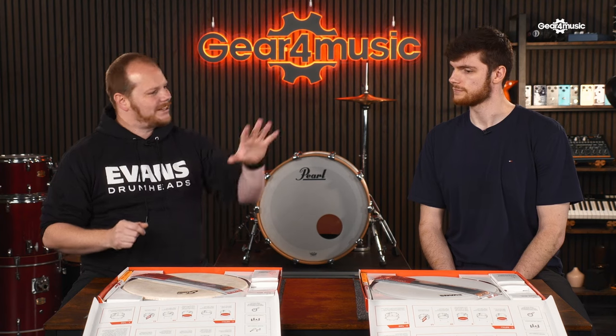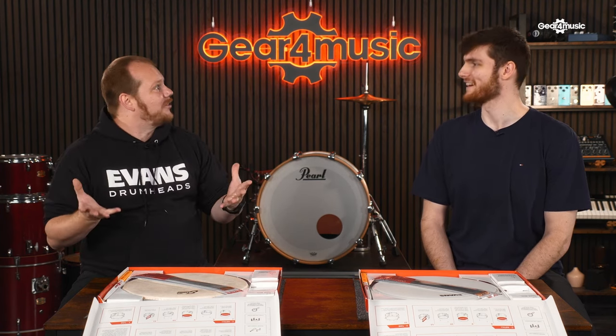So you can think of these as a modern pack and a classic or vintage-sounding pack. The vintage sound is coming back stronger and stronger every year. Should we dig into the kit?